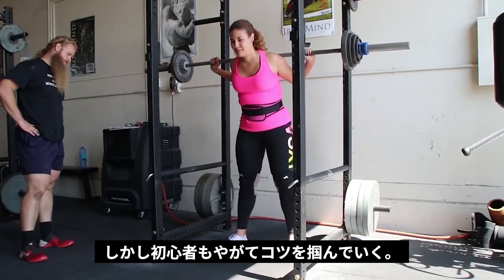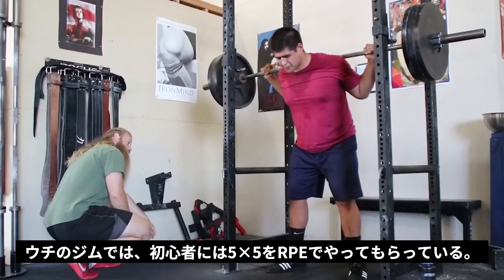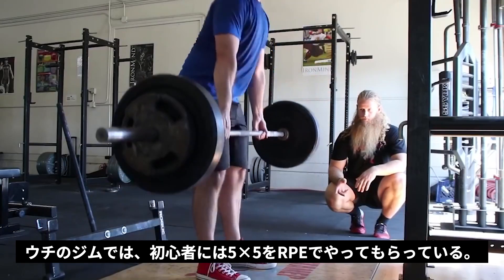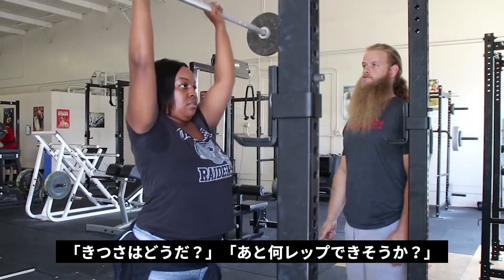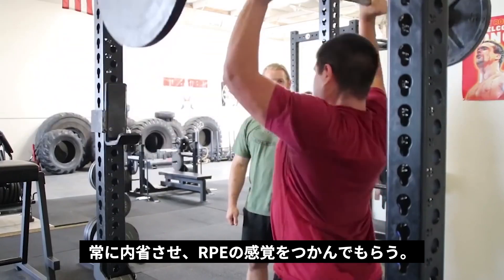But that doesn't mean you can't start learning RPE. I have my clients who are on linear progression rate each set of 5 reps using the RPE scale. After the first set, I'll ask them: how many more do you think you could have done? What would you rate that? This gives them time to practice judging RPE.